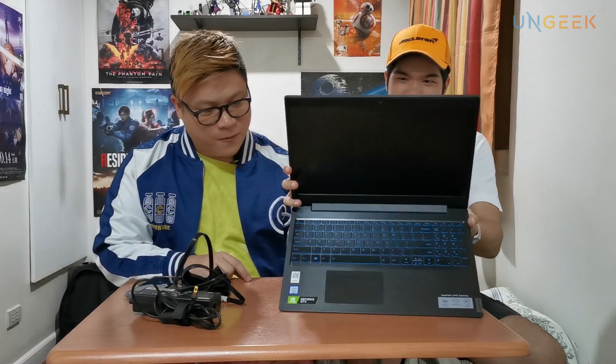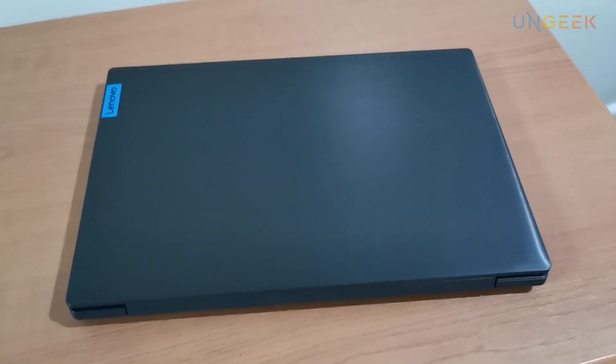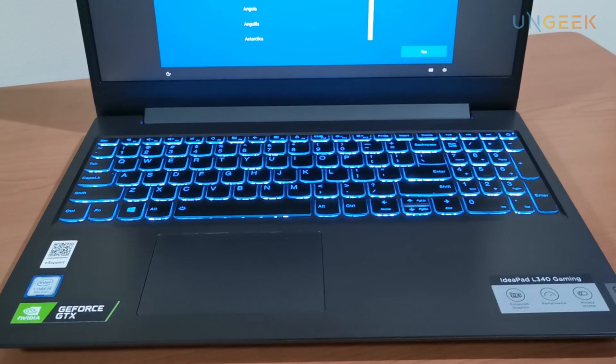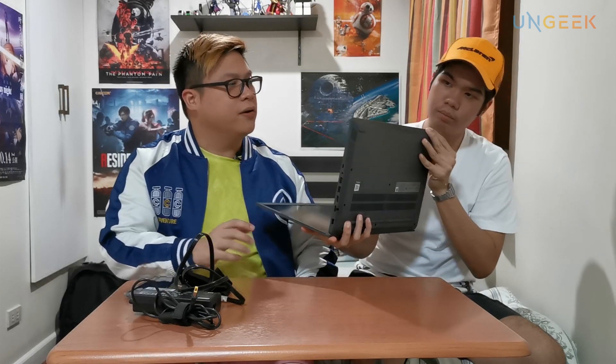Oh, it's also blue inside — wow, this is really nice! I like the design; it's very simple and minimalistic. The brushed metal treatment contrasts well with the blue Lenovo logo — it really pops. The keyboard also has a blue hue and it's very simple. It has a full-size keyboard with a numpad on the side, which is impressive for a 15.6-inch laptop. The key spacing looks really well done — I don't think you'll have many mis-presses.